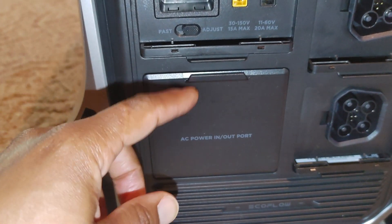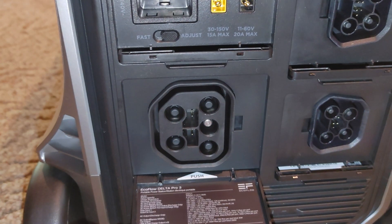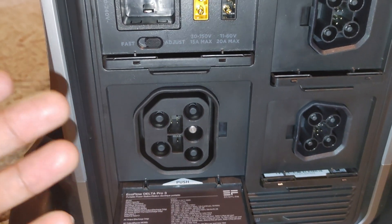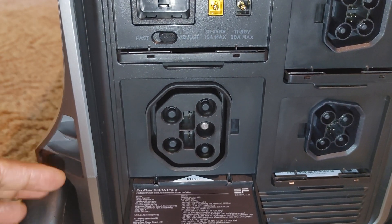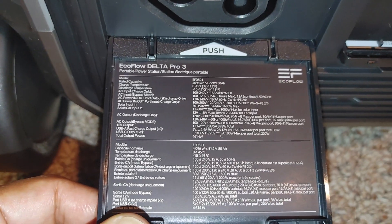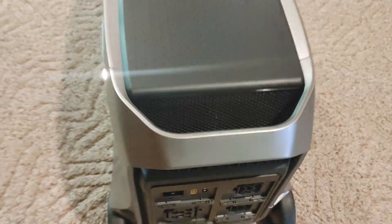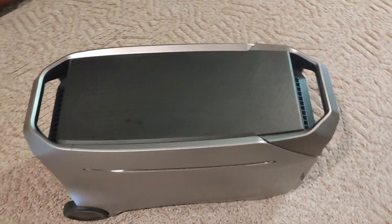Also over here, we have another AC power in and out port — this is for fast charging at EV stations. So this will take an EV charger. It has all the specs down here; I'll pause so you can take a look at those. And that is pretty much the whole walk around.